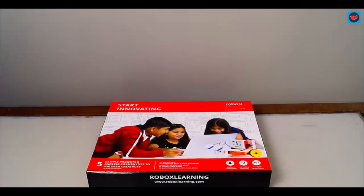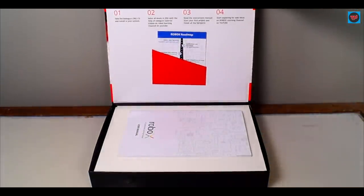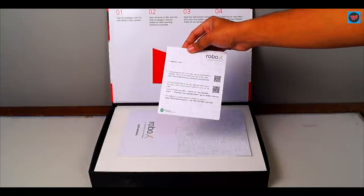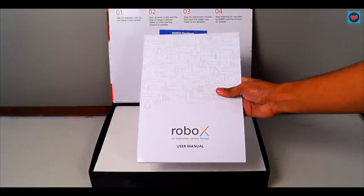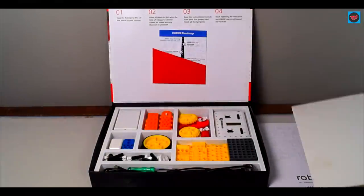Let's jump into the box. The box looks pretty simple. Opening the box, we can see that there's a Robox roadmap, and we will have a user manual which you need to go through so that you can set up the blocks to construct any mechanism you want. Now let me show you all the blocks which are given to you in the box.